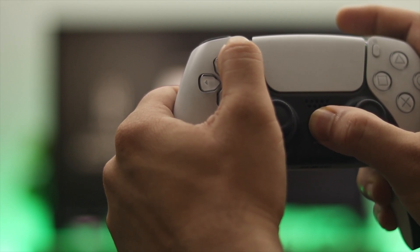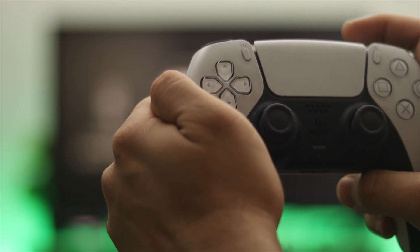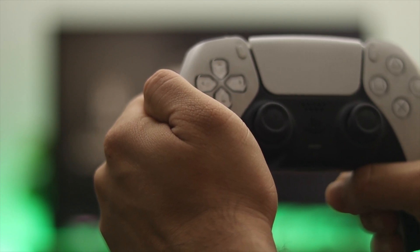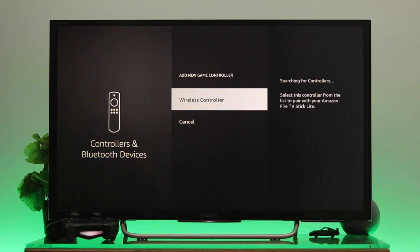Once you press and hold the PS button and Share button, you will see the light blinking on your controller — that means your controller is in pairing mode. You'll then get the device appear on the screen. As you can see, it's showing 'Wireless Controller' as the device name.